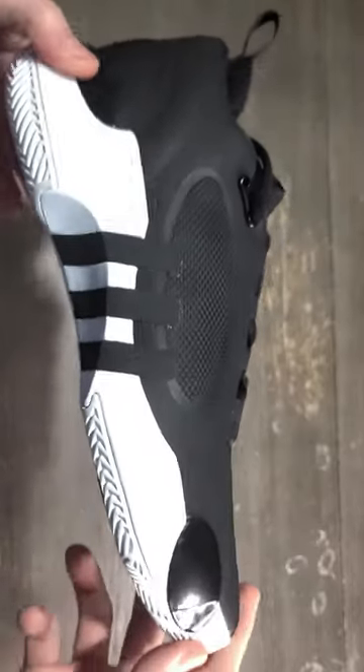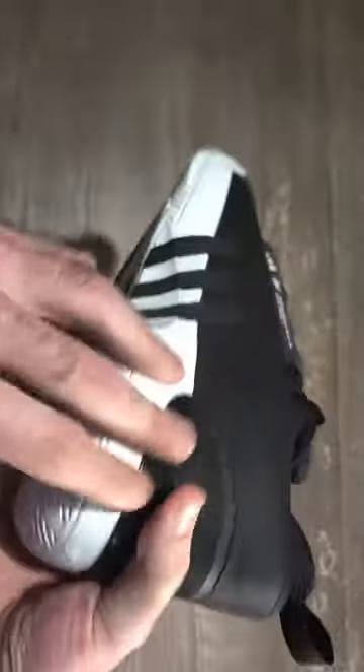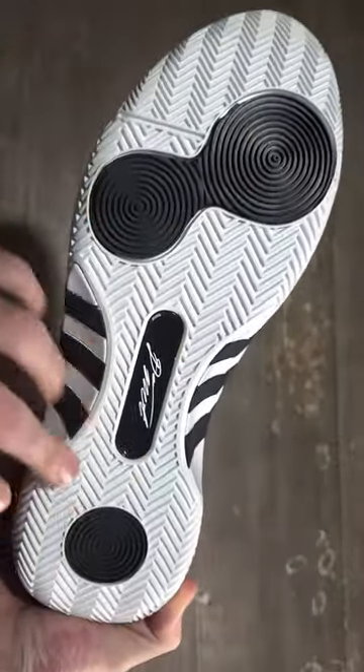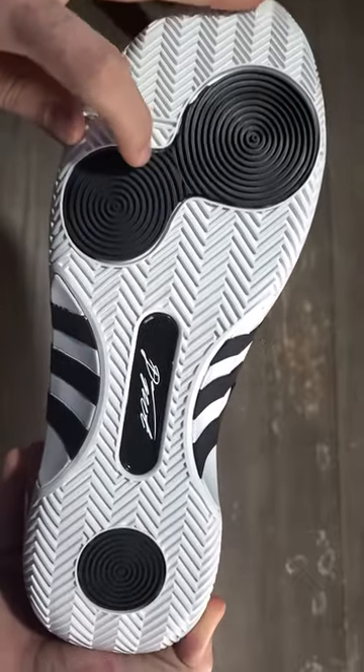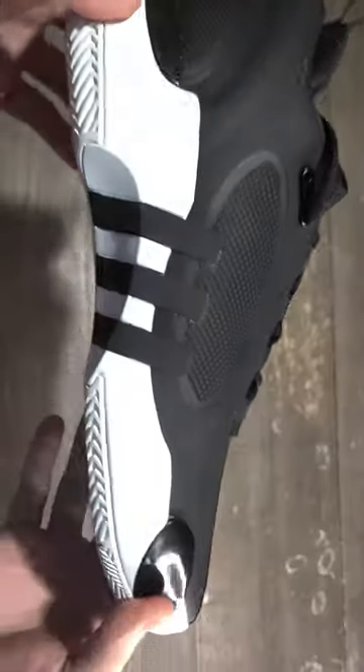Hello everybody, welcome back to a brand new video. Today I'm going to give you guys a quick breakdown of the Adidas Don Issue 5s. Starting off with the traction, you're going to get a full length rubber outsole with a herringbone traction pattern with two radial pods in the forefoot and one in the heel.